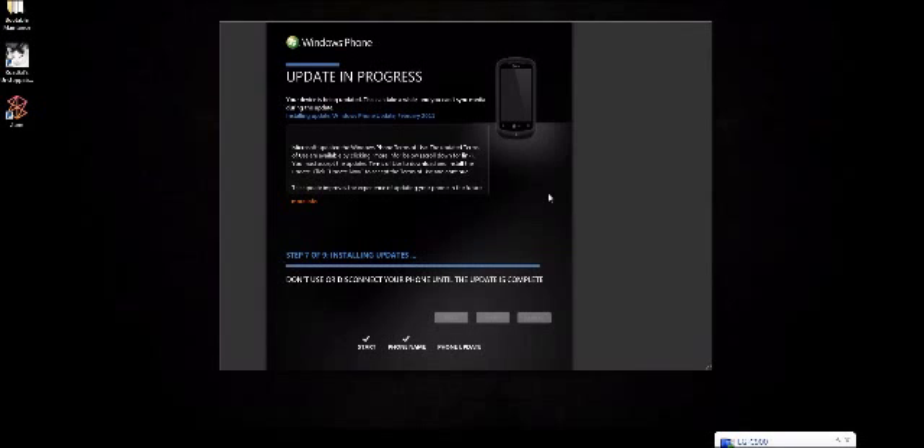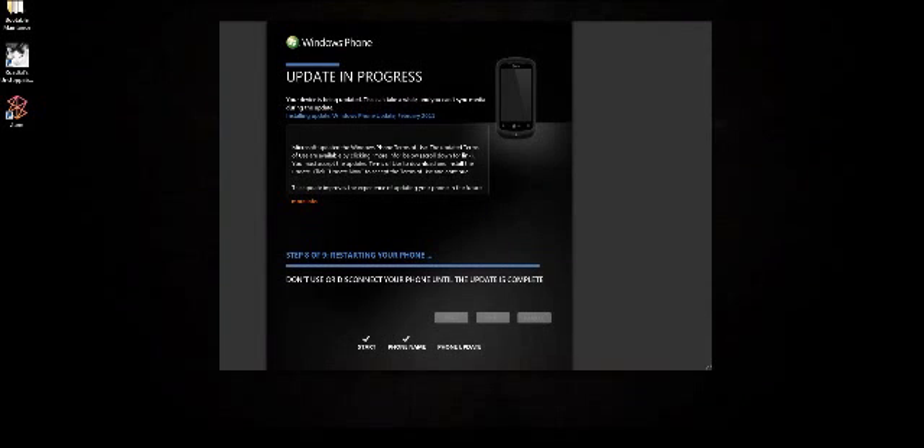I'm going to pause the video because it's probably going to take a while to install the new software onto the phone. I'll come back when the installing updates step is complete. Alright, the phone is restarting again — it finished the installation of the new operating system. So now the phone is restarting and we're on step eight of nine.